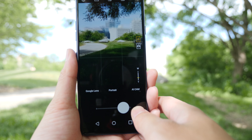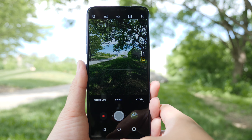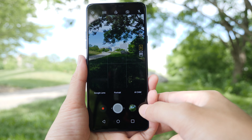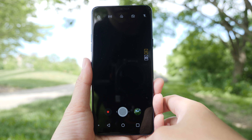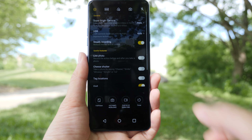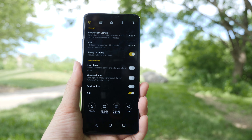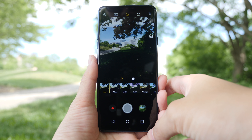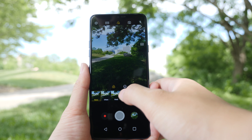Let's move on to the camera interface. First thing I want to point out is the quick access above the shutter button. You've got Google Lens, which takes a picture of an item and tries to find information about it. Next to it is portrait mode, which is great to have quick access to. Next up is AI cam, which takes a guess at what you're trying to shoot and applies the best settings, plus four filters it thinks work best for that picture.